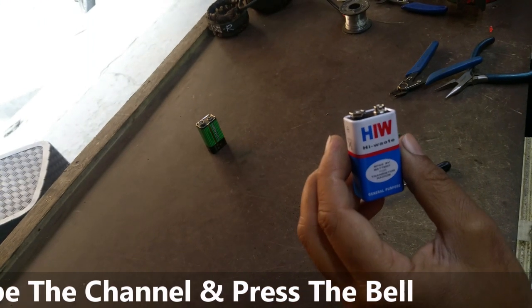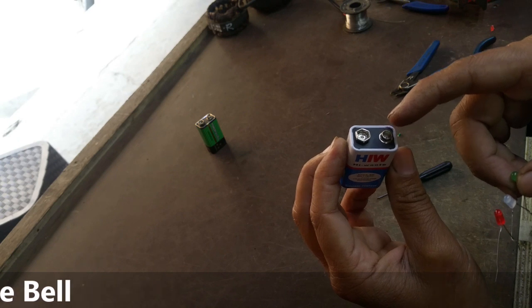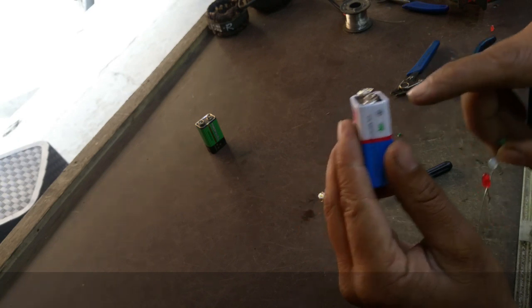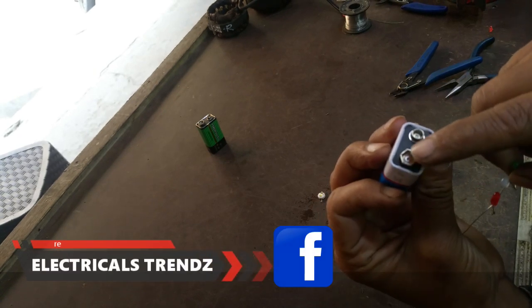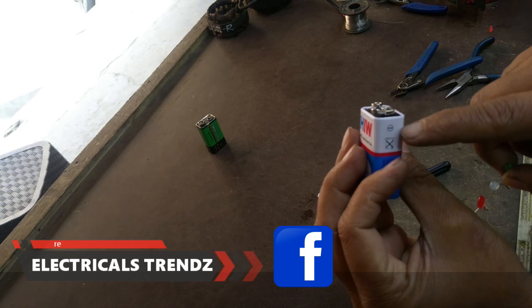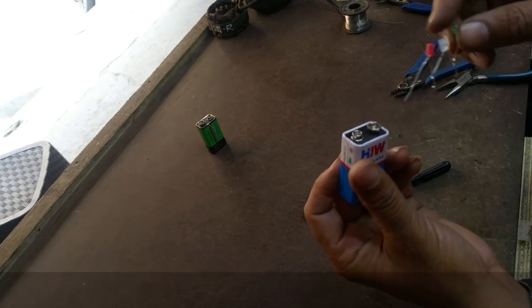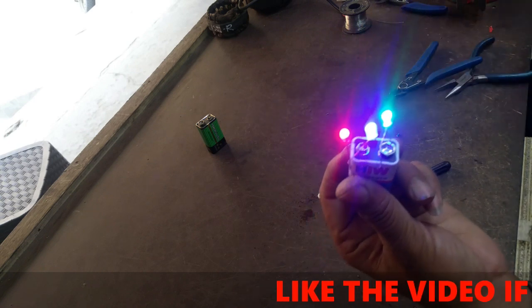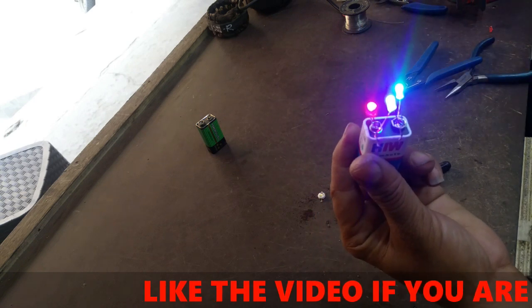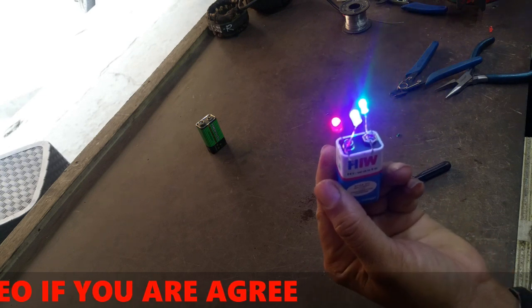The 9V battery has two pins — the small pin is positive and the big pin is negative. We join the red positive wire and the green negative wire to the battery. You can see the three LEDs glowing on our 9V battery without any problem.